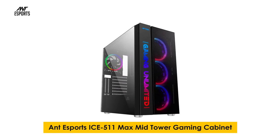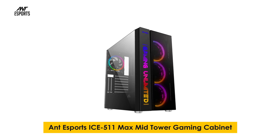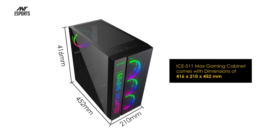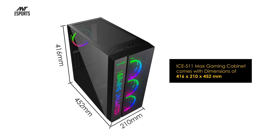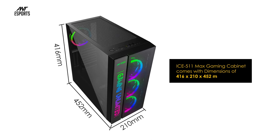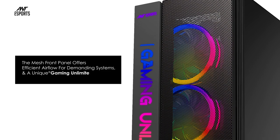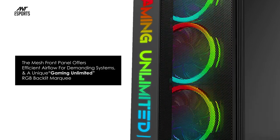Antec Esports ICE 511 MAX mid tower gaming cabinet. The ICE 511 MAX gaming cabinet comes with dimensions of 416 by 210 by 452 millimeters.